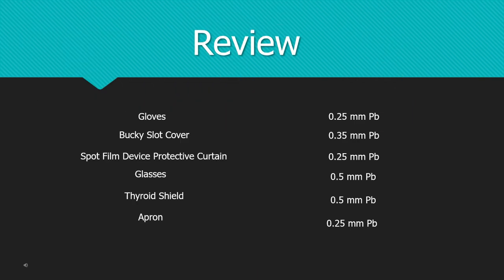Let's look at these items and review. Gloves — is it just one glove, or gloves plural with an S? So you know it's going to be two digits, which narrows out the 0.5 items. Is it 0.35? Are there three gloves? No, you would wear two. So it's 0.25. The bucky slot cover — how many items are included? There's the lead portion that folds when you slide the tray left and right, and then the bucky itself. That's two items, so it's 0.25.